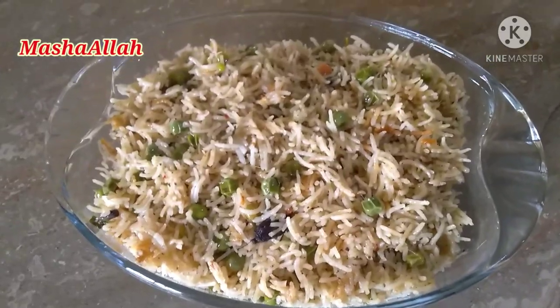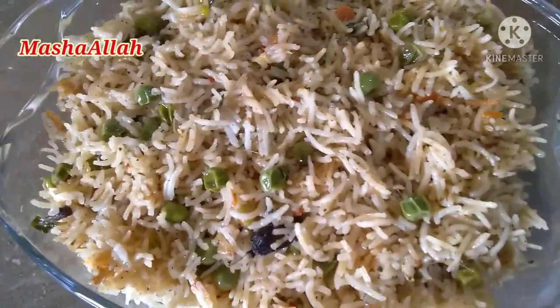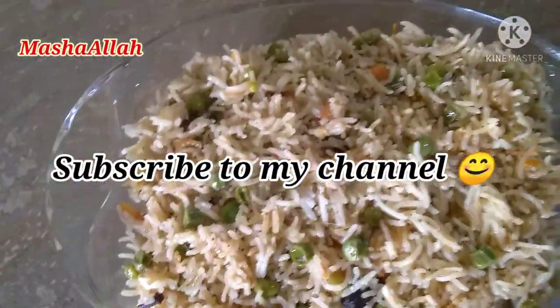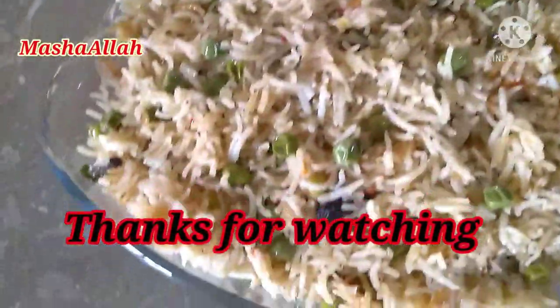ویورز ہمارا آج کا مٹر پلاؤ ریڈی ہو چکا ہے۔ اگر آپ کو میری یہ ریسیپی پسند آئی ہو تو پلیز میرے چینل کو سبسکرائب کر دیجئے گا، ویڈیو کو لائک کیجئے گا، اور انشاءاللہ پھر اگلی ریسیپی میں ملوں گی۔ تب تک اللہ حافظ، تھینکس فار واچنگ اور بائی بائی۔